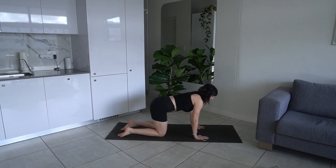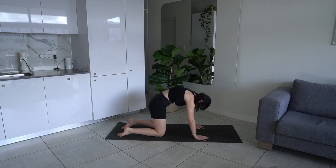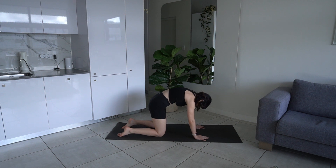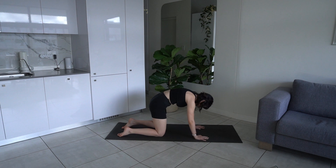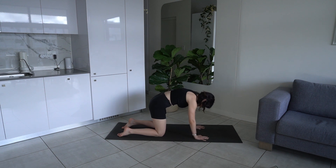We're going to start by waking up the spine with some cat-cows. Exhale, taking our gaze towards our navel, rounding our back, pushing up out of our shoulders — shoulder blades slide away from each other. Inhale, rolling through the spine, looking up, arching the back, shoulder blades come together. Core engaged. Let's do another two, just waking up and mobilizing the spine.